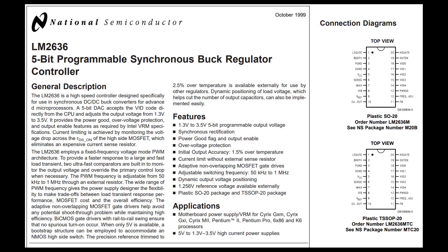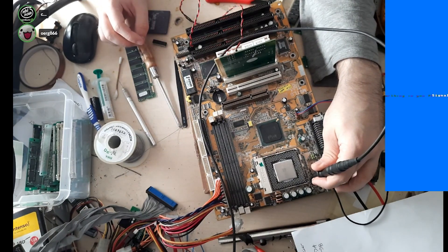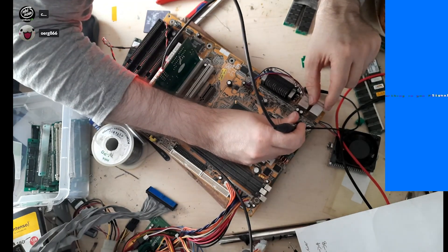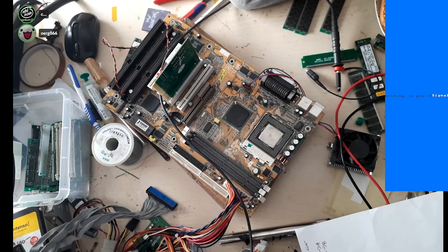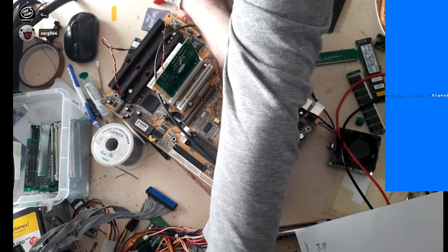On this board, the CPU voltage regulator is controlled by an LM2636 by National Semiconductor. Much like my previous video, this controller is a 5-bit programmable voltage regulator controller. What you see me doing here is probing its many pins using an oscilloscope. It appeared that the input signals were all fine, however the chip produced no discernible output. A few pins were in an implausible state and none of the outputs had anything that resembled normal operation.